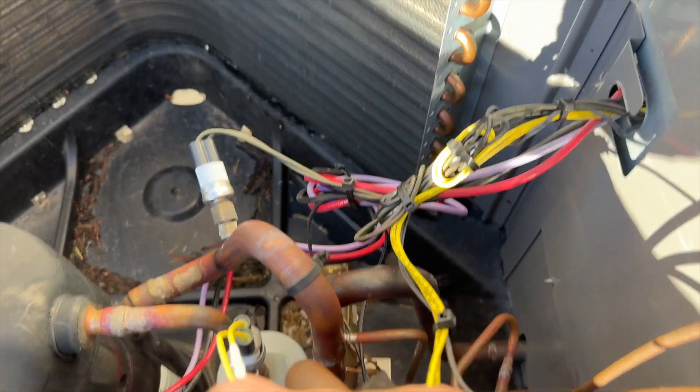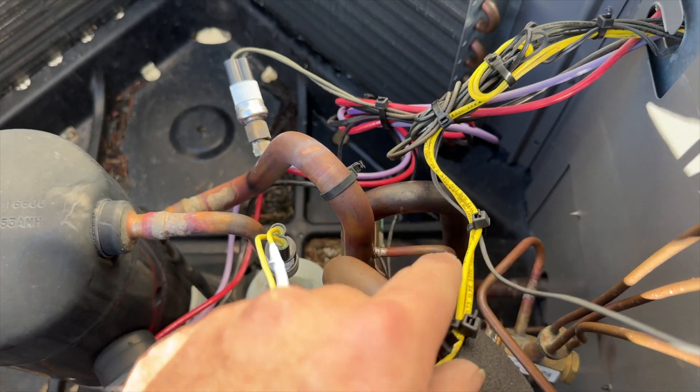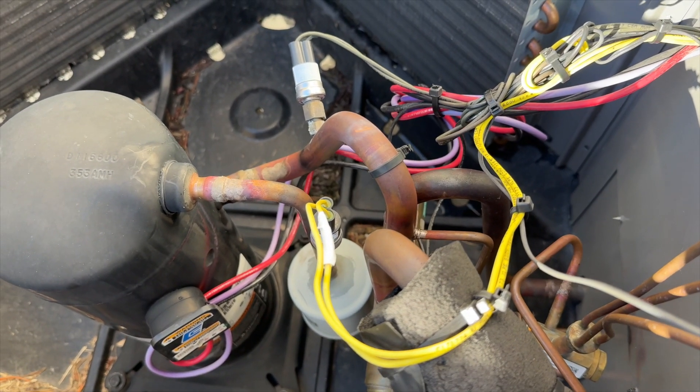I got a little happy with the zip ties, but we've rerouted it and re-insulated it so it's not touching any pipes. We should be good to go. I'm going to put her back together and then we'll try to cycle it.